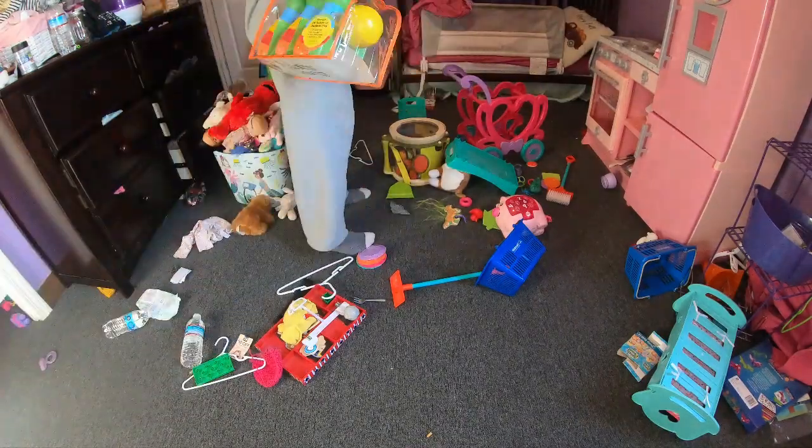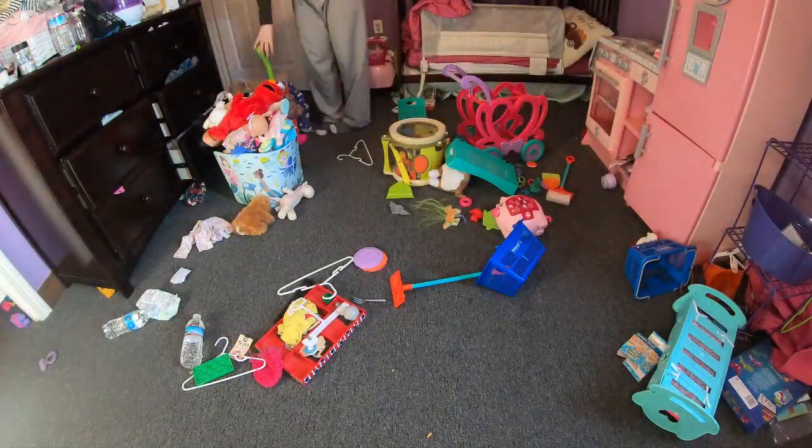This is all her bowling stuff. It's already in a set so I just left it next to the docking stuff.